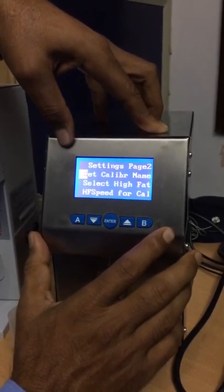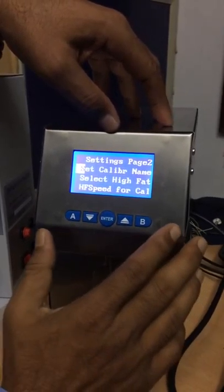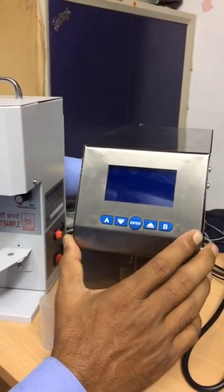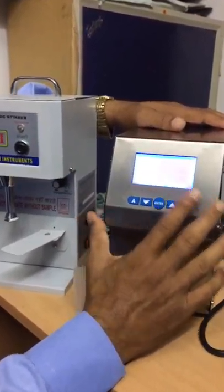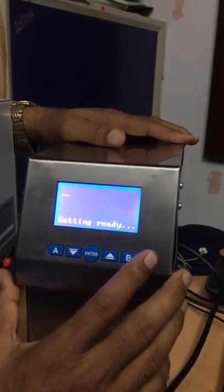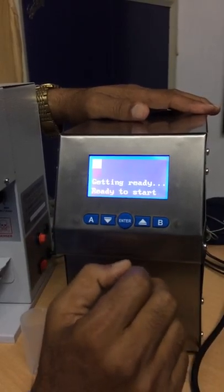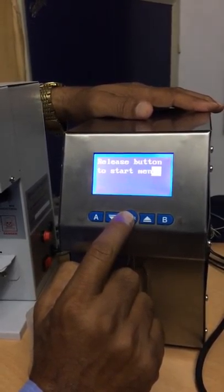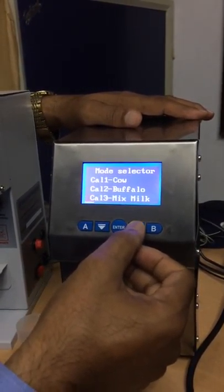Thank you for watching this video. I hope now you are familiar with how to use the LactoScan milk analyzer. I am turning off the machine and turning it back on. Without pressing Enter it comes to the normal mode for channel selection. By default it starts with cow milk mode. If you want to change, just long press Enter and you can choose any channel you like.